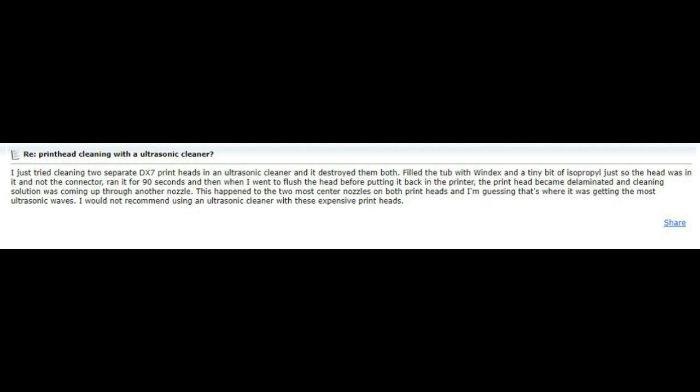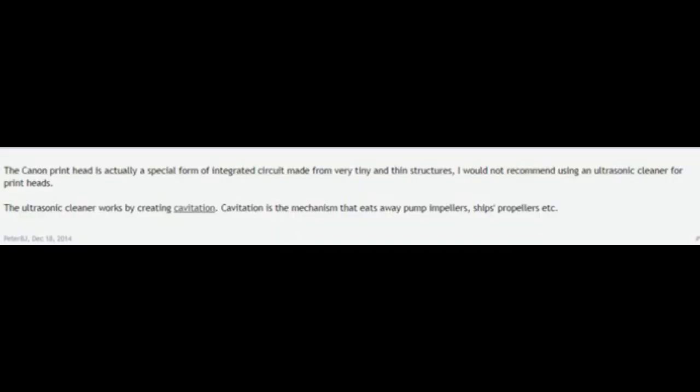Here's an example of an ultrasonic cleaner destroying a DX7. The DX7 is about $1,500 new and $500 used — it's clear the vibration destroyed the sealing membrane. We thank the author for trying that and sharing the result. However, don't believe everything you see on the internet; we give less weight to information where the author didn't try it themselves and only provided speculation.